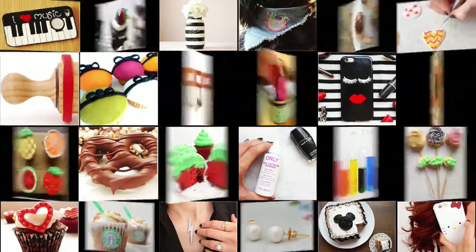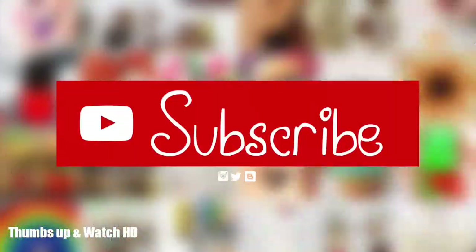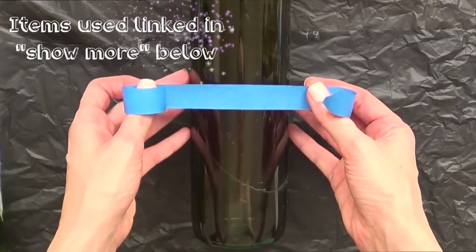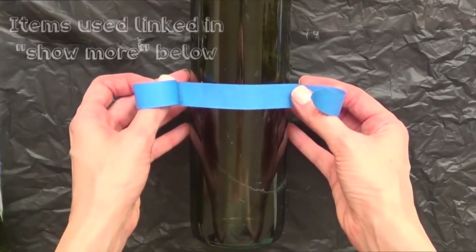Hey guys, it's Renee. Welcome to this home decor DIY. Today we're going to be working with empty wine bottles — I just cleaned them and removed the lid and all those kinds of things.